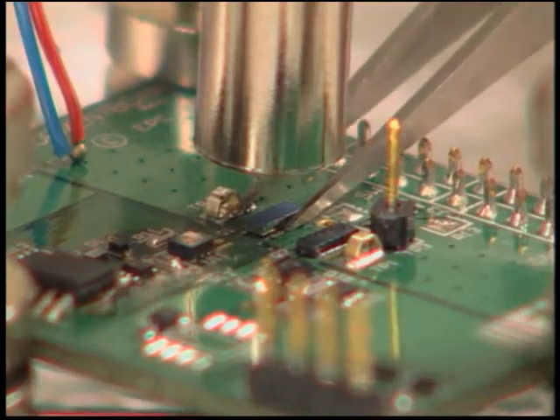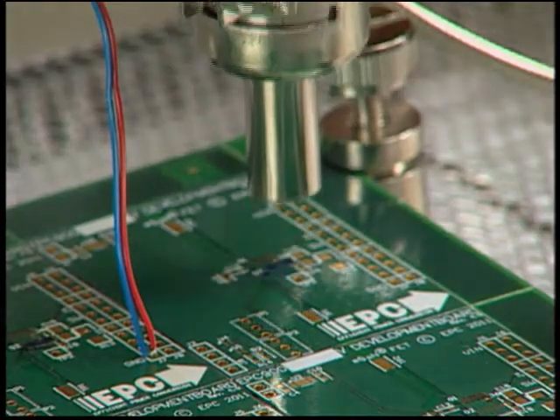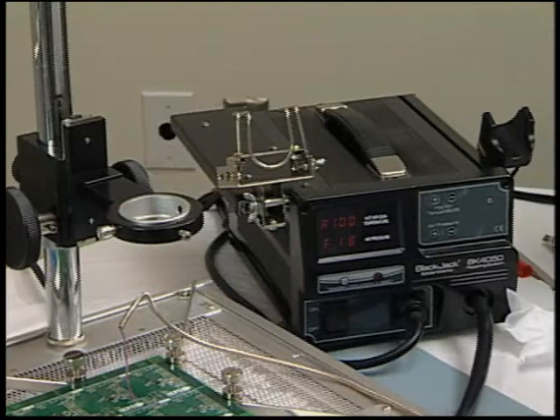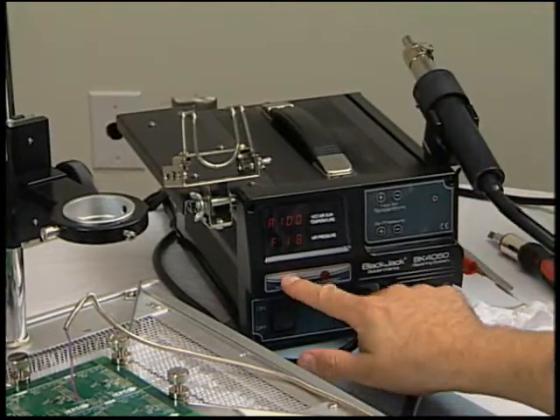After 12 seconds, using the stainless steel tweezers, the die can be lifted from the board. Raise the hot air gun holder above the board. Move the hot air gun away from the board. Turn off the hot air gun and place it on its own holder. Do not place the hot air gun on the heat plate.